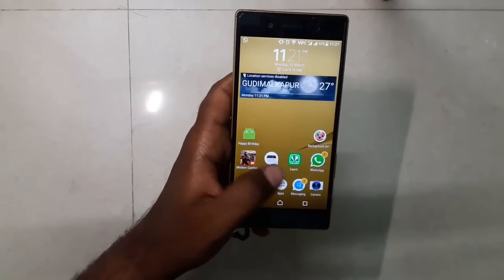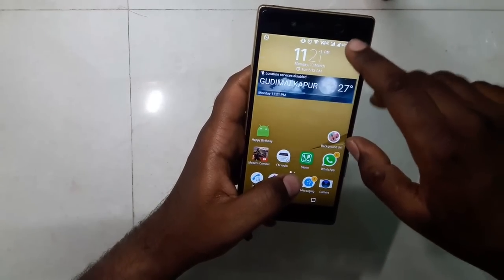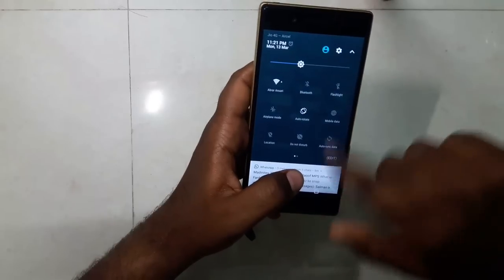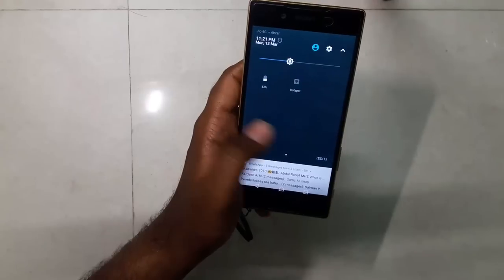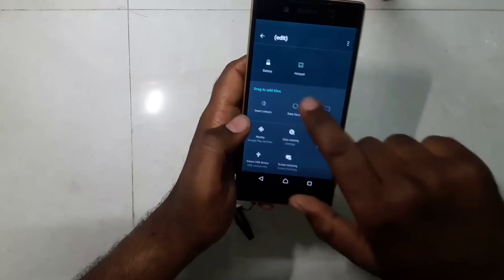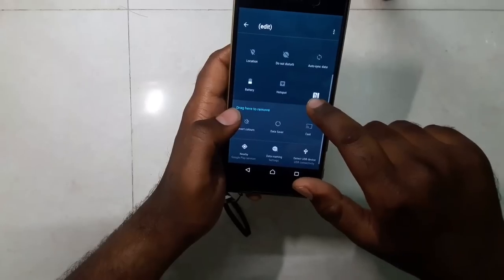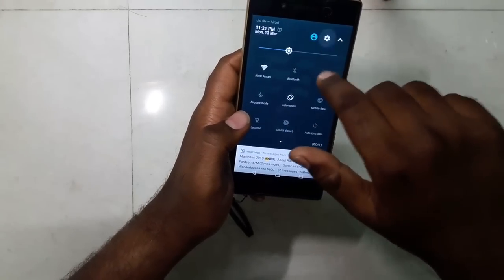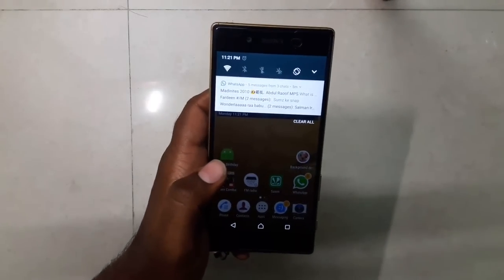On Nougat, the icons have changed — they're more rounded now. Regarding the notification panel, swiping down gives you quick access to five toggles. Swipe down again to get more toggles, and swipe sideways for additional ones. You can add more via the edit option — for example, I'm adding NFC so it can be accessed by swiping. There's also a settings and user toggle available.